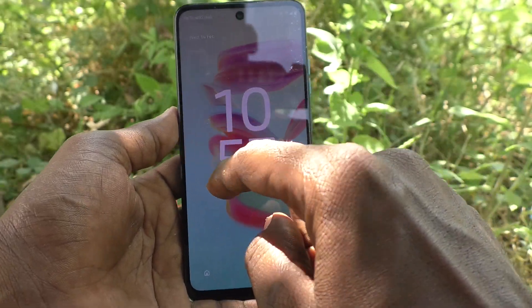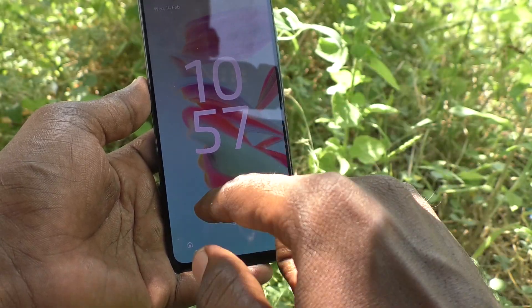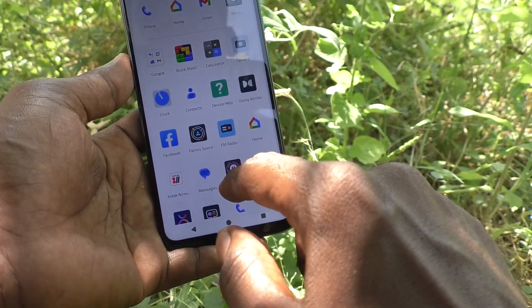Here on the lock screen, the clock is displayed in two lines — it shows 10:57 as of now. If you want to change this style, yes you can do it. What you have to do is go to the settings of your phone.